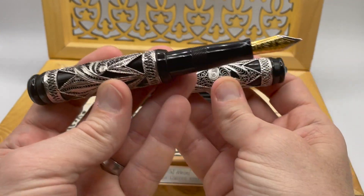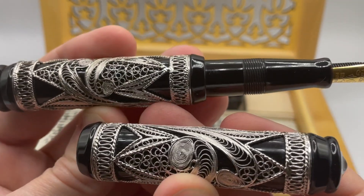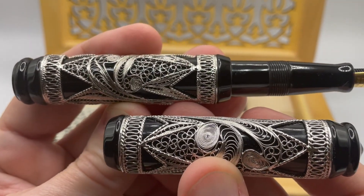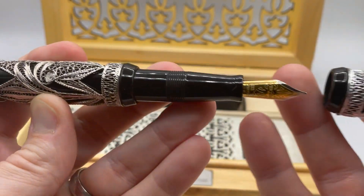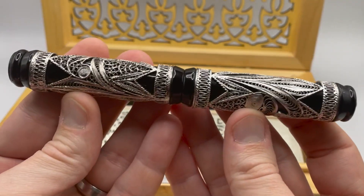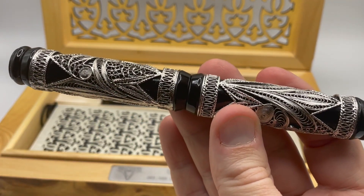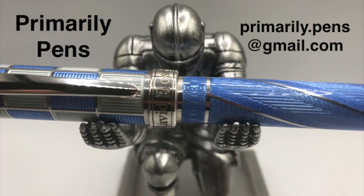Well, there you have it — the Visconti Taj Mahal. The silver filigree is wonderfully detailed and represents a tremendous amount of meticulous labor. The equally sized cap and body is an interesting choice. For a resin body, the pen is rather hefty, which I like, and it is an unusually beautiful pen. Please leave comments below, take a look at my other reviews, and subscribe to Primarily Pens. I will have additional reviews soon.